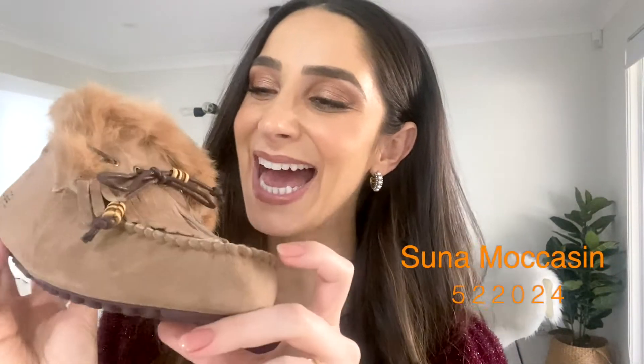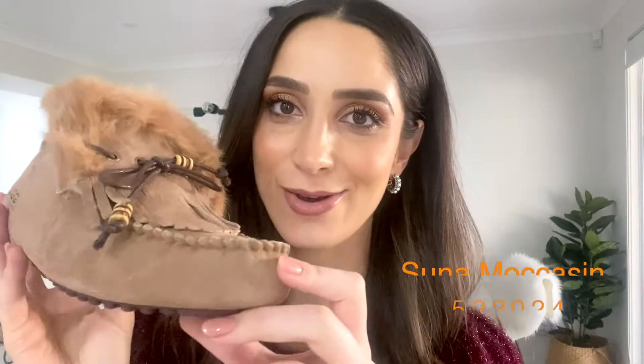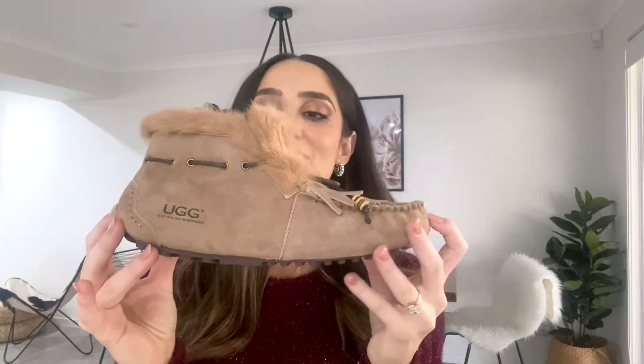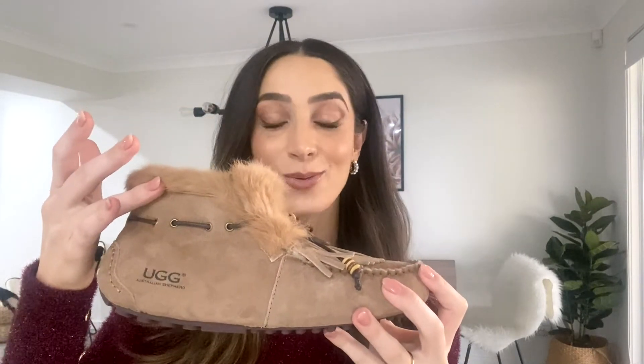Now this is Suna — Suna like tuna. We have something quite fun here because it is a moccasin that we know and love. You'll see the shape as we come a little bit further back there. They've made it more into a booty style, which is quite sweet, but then they've also added a bit of a country-western feel.